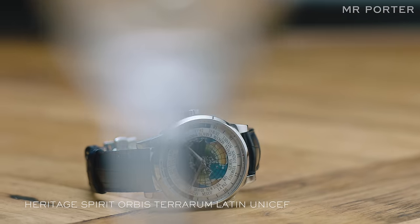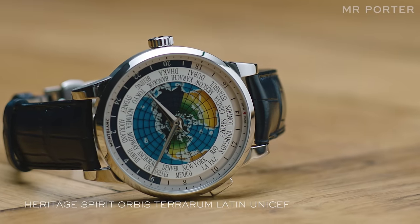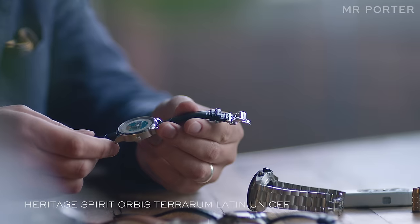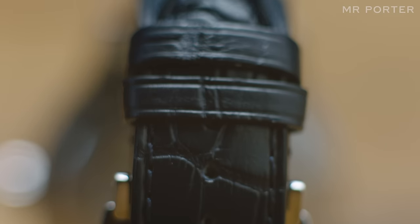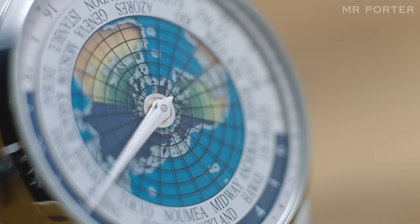The most complicated piece I've picked out from the current collection is the Heritage Spirit Orbis Terrarum Latin UNICEF. Functionally, it's one of the most simple and easy-to-use world-time watches on the market.